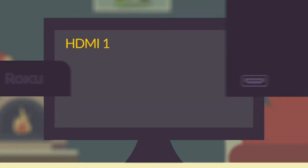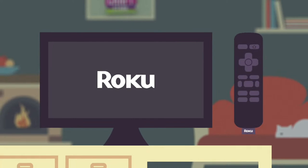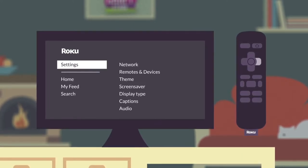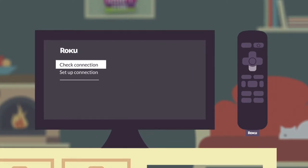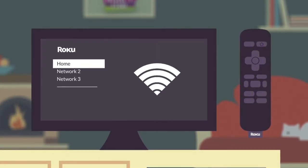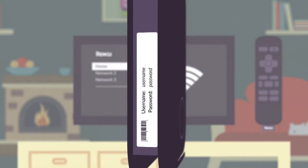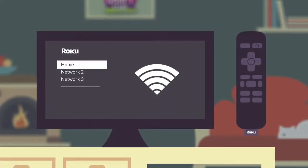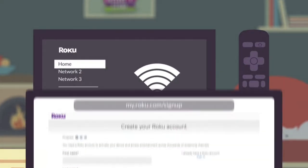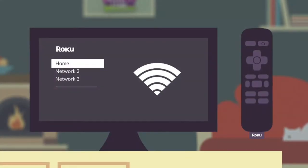Turn on your TV and connect your Roku device, then press the home button on your remote. Scroll to Settings, select your network, and set up your connection. Roku uses a wireless connection, so select your router name and add your password — this should be on the side or bottom of your router. If this is your first time using Roku, you'll need to set up an account on the device or via the Roku website.